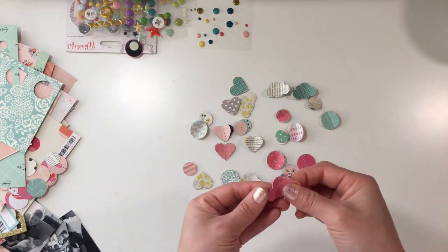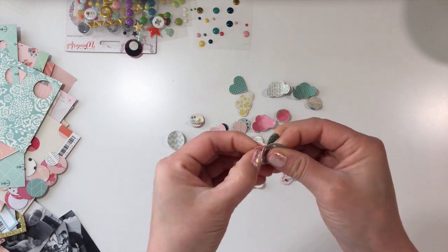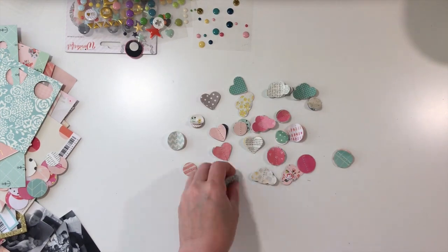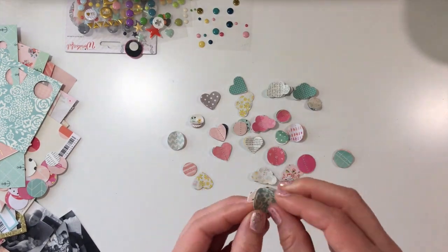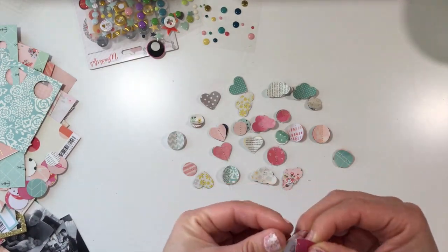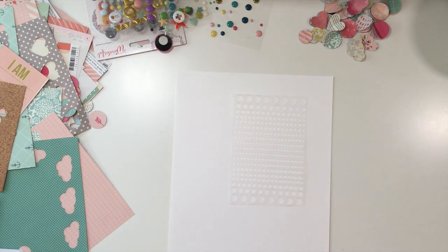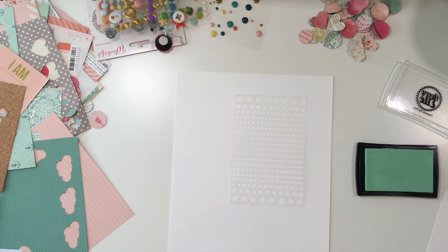I stitch a lot of my embellishments and I just really had a lot of fun making these and it was super easy. I think it took anywhere from 15 to 20 minutes to make all of these. Now I'm going to start with my page — I'm going to do a super quick eight-and-a-half by eleven page.